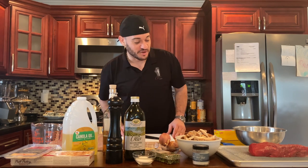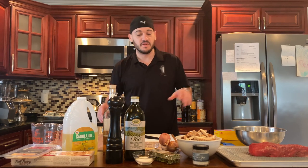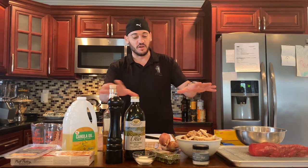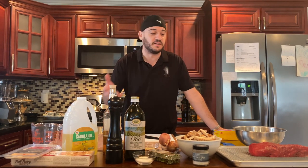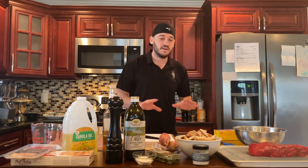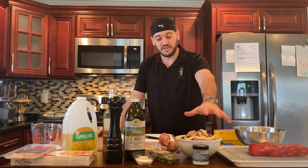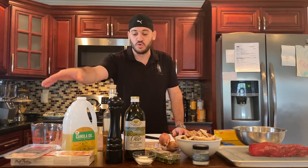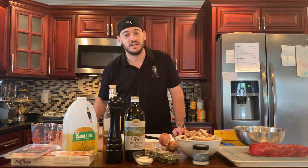Hi guys, welcome to my kitchen. I'm the hungover chef. Today we're going to be making a beef wellington — pretty old style, traditional meal. So we have all of our ingredients here. It's a multi-part dish. It seems really difficult but once you get it down, it's pretty easy. We're going to start off with the meat, sear it off, then make the duxelles — like a mushroom tapenade that goes in between the layers. Then we're going to wrap it up with a savory crepe that I'm going to make, with prosciutto and puff pastry.